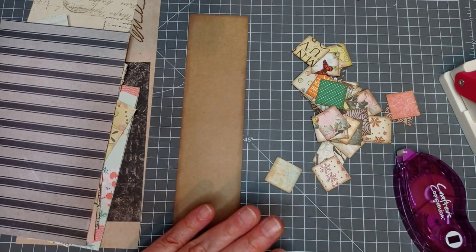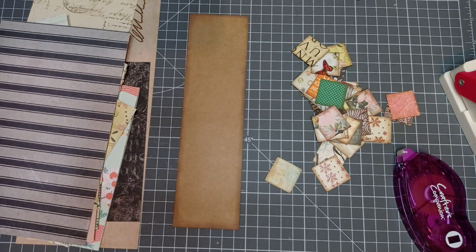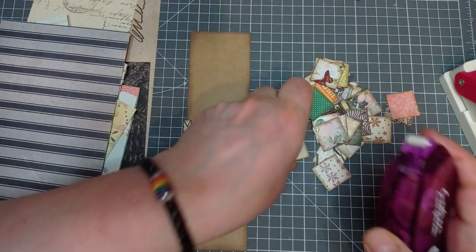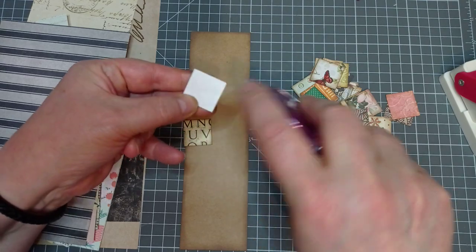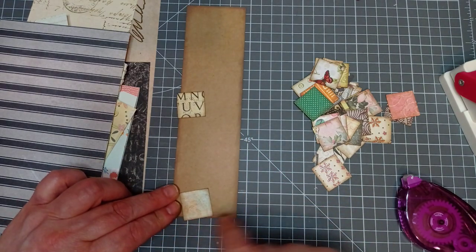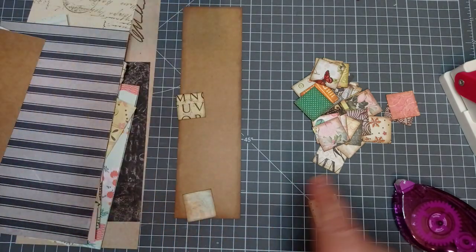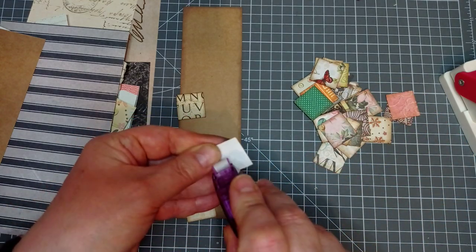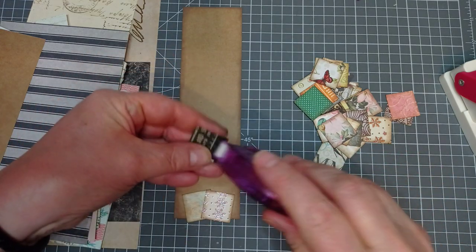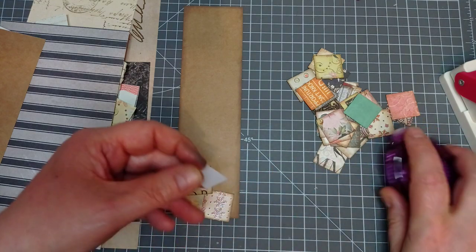Melina used her ATG gun - mine's run out, so I need to refill it. I'll use my little Crafter's Companion - it is permanent. I'm going to start by putting a bit on the back and we're going Katie Cornered - it's gone off the bottom because I'm then going to cut that flush. If you look at the one I made - I'm going to go with this one. It's uniform, but not, if that makes any sense whatsoever.